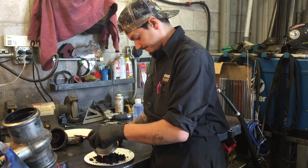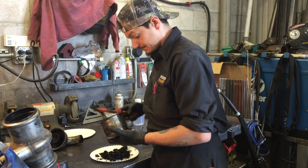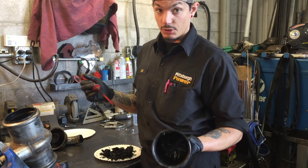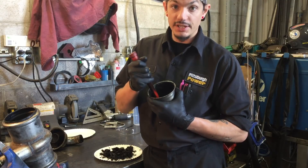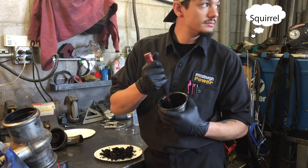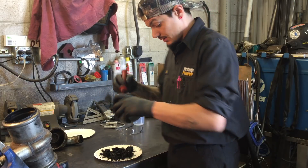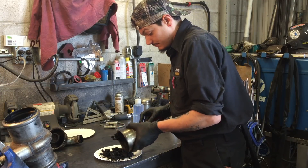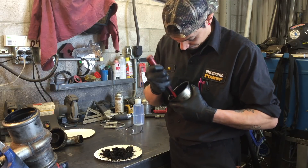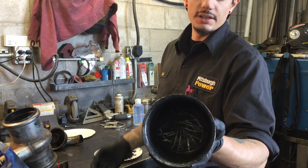We're going to dump this out now — give it a few taps. That's pretty much what we got so far, but there's still a lot more in here, keep scraping as much as you can. Make sure you run around the edge, try to get all the heavy stuff that's picked up on the edge of the collector. Bump it out, use the can to scrape it off. And now the can is clean — or what I call clean.